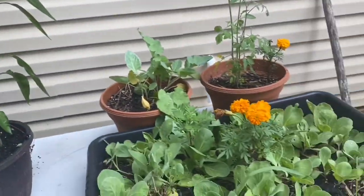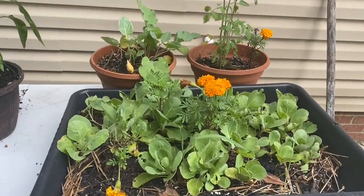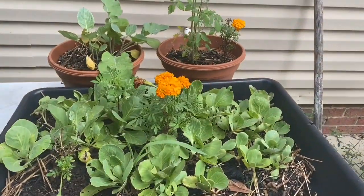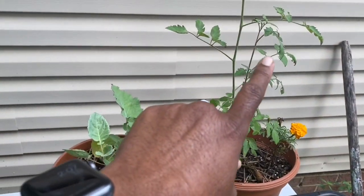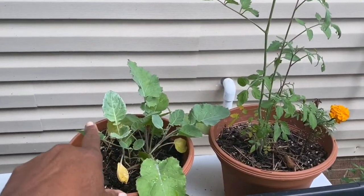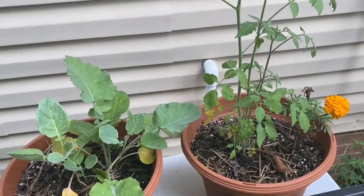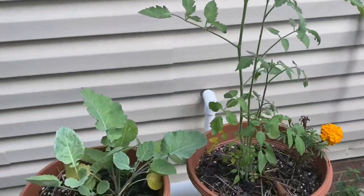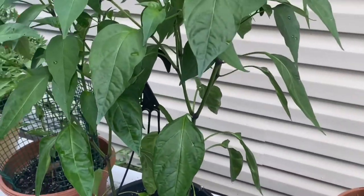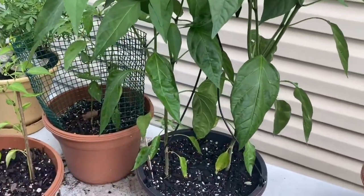I moved some stuff over here on my table — I put my cabbage over here and also my tomato plants that I planted from the kids' school lunches. Oh look, it has a bloom! So hopefully pretty soon I'll get something off of it.